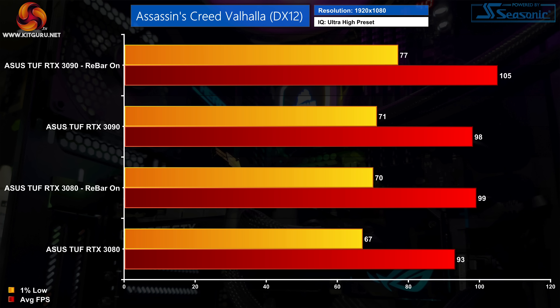Kicking off with Assassin's Creed Valhalla at 1080p, we can see solid performance improvements for both GPUs. The RTX 3080 got a 6fps boost from Rebar, a 6% increase, while the RTX 3090 saw performance improved by 7%, from 98fps up to 105fps. So it's a decent start.